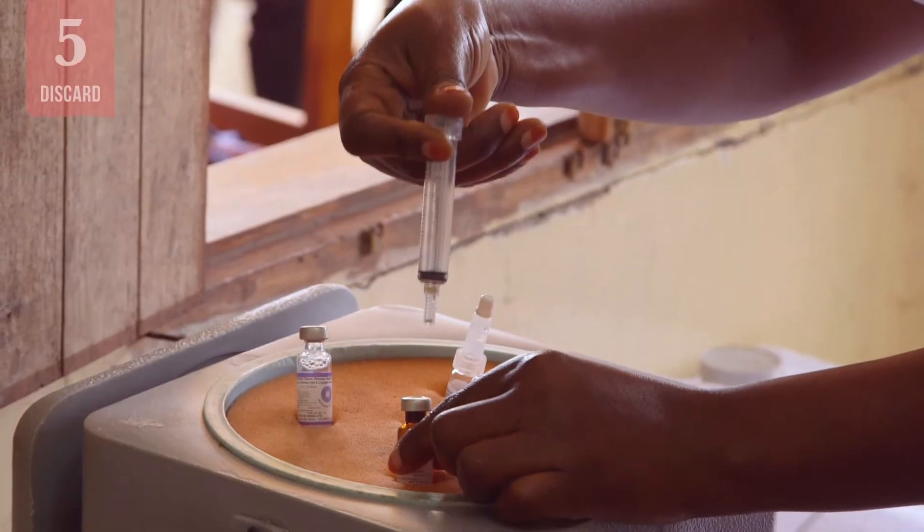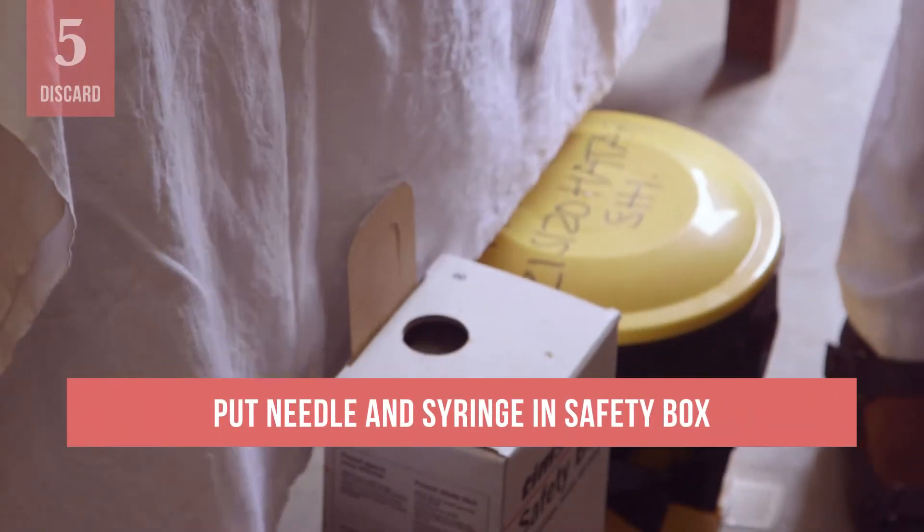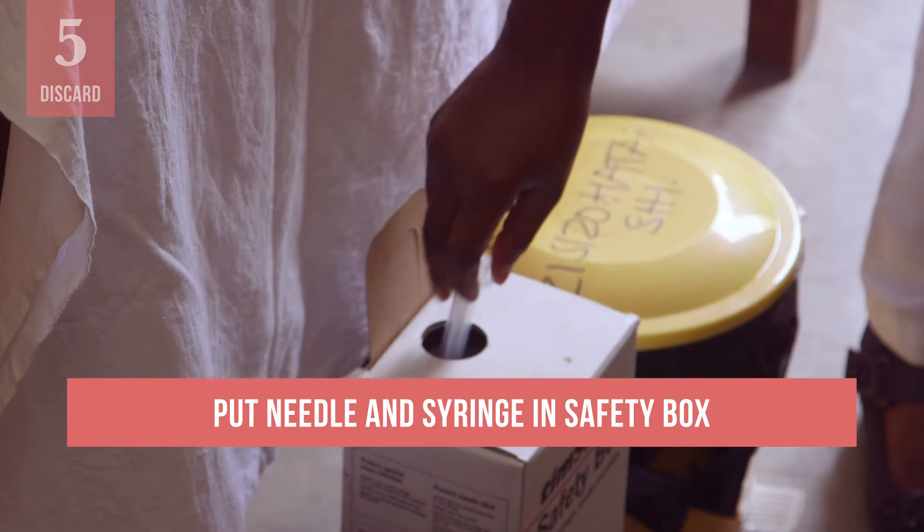Do not recap the needle after use. Dispose of the needle and syringe in a safety box, which is a leak-proof, puncture-resistant container for sharps waste. Be careful — many health workers are injured by accidental needle sticks after the injection but before the syringe is placed in a safety box.